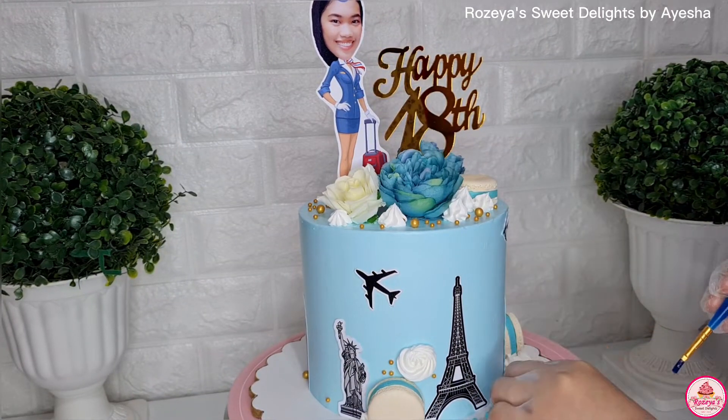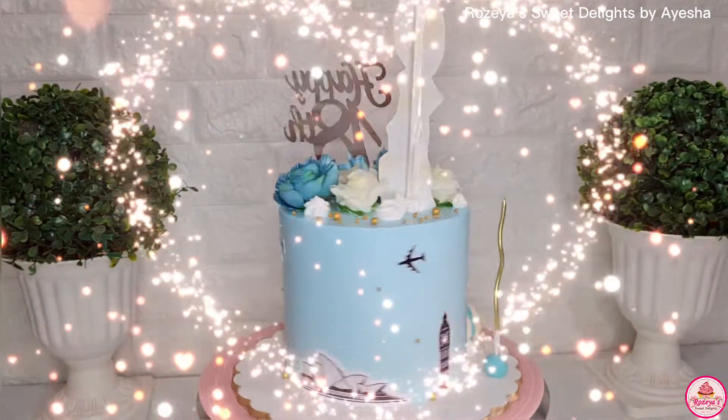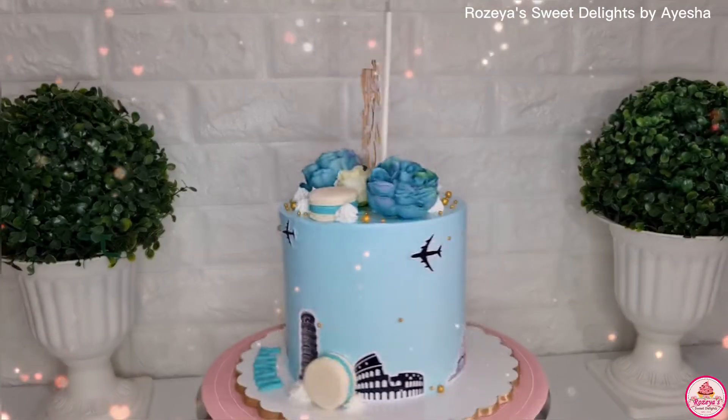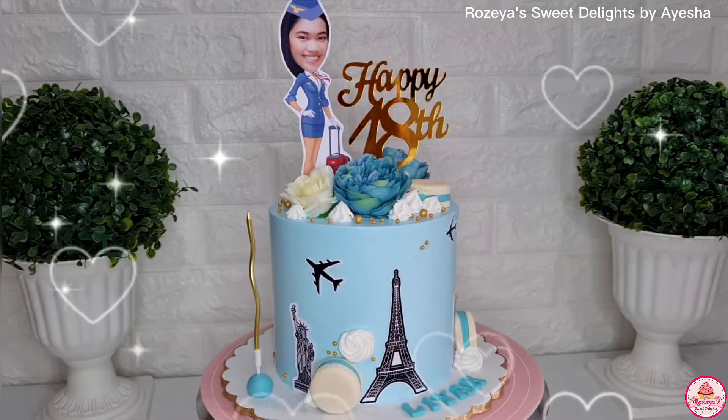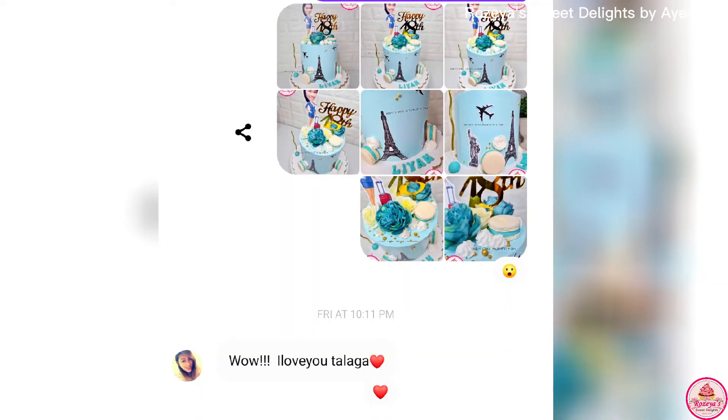It was finished quickly. I hope you guys learned from my tutorial. The client's feedback was great — she was really happy with it, right? So guys, stay tuned for the next vlog!